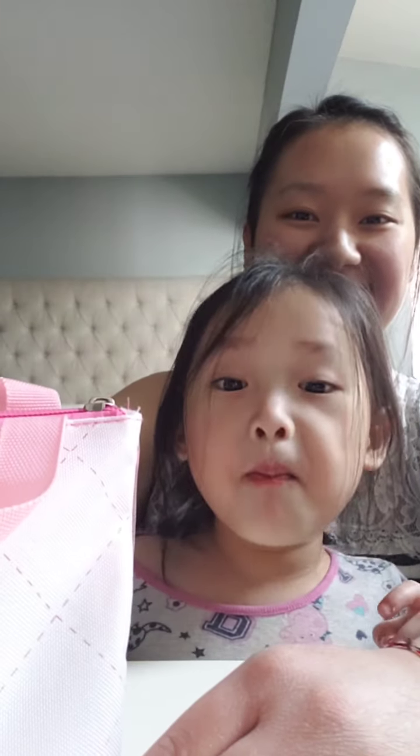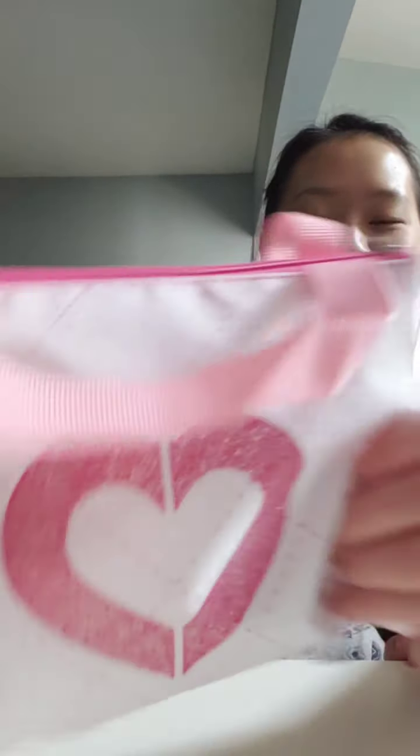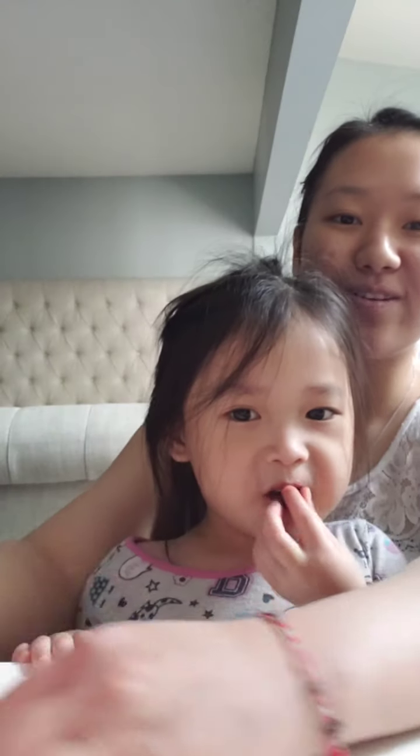Hi. What are we doing today? Makeup. So this is her makeup, and that's what's in there. So we're going to open this up for them, right? Yeah. Okay.